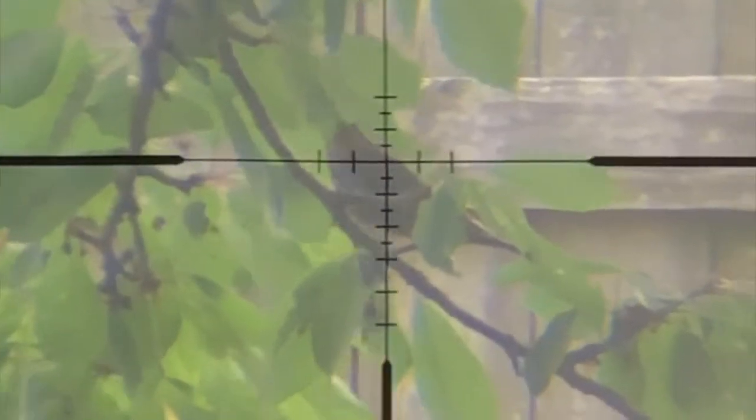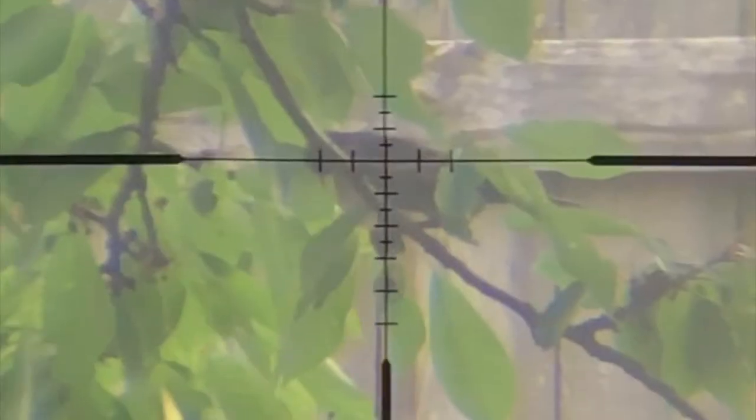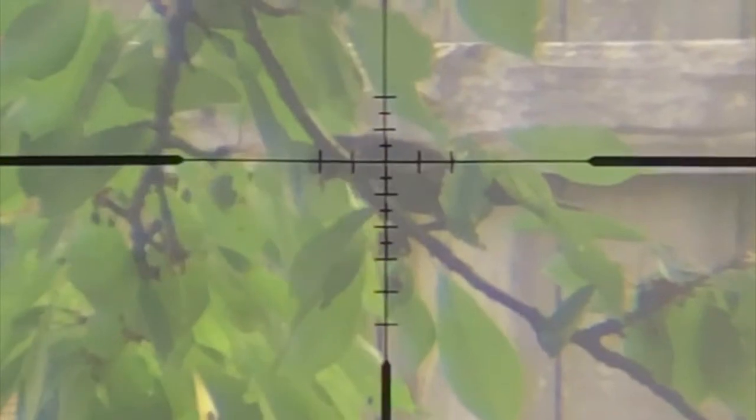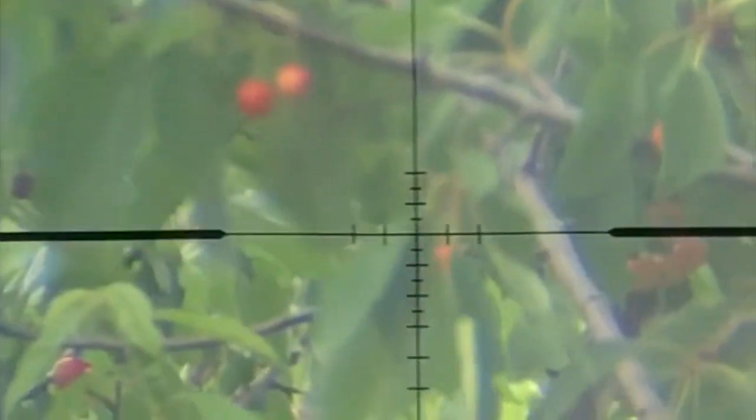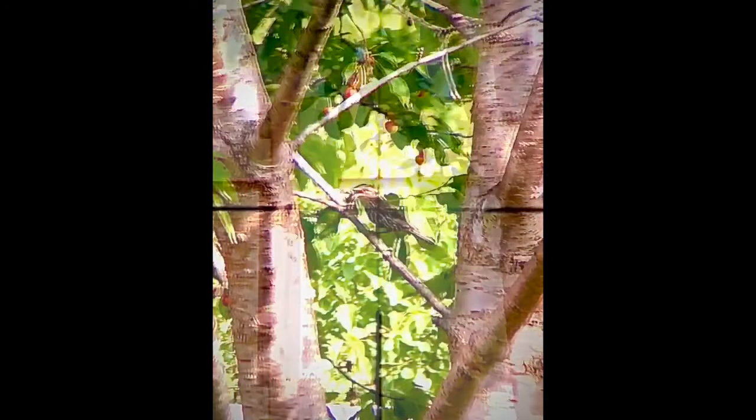That's a Starling right there. That's a Grackle right there. And let me tell you something, these birds are huge — huge birds. And I noticed, as soon as they arrive at the place where the food is, they're gonna start making that funny noise and call all the other birds, their partners and friends from the flock, and they're gonna come over and make a big mess.